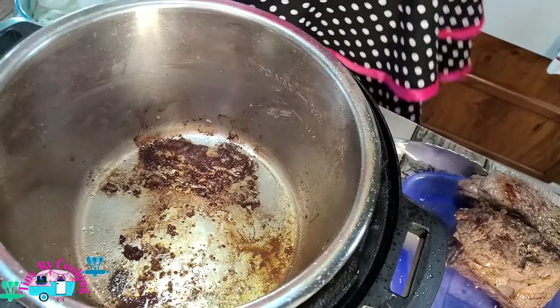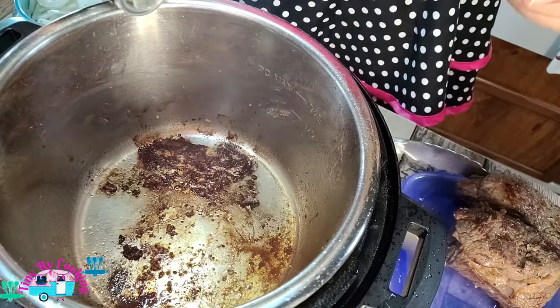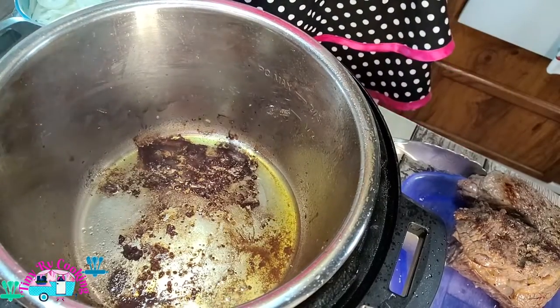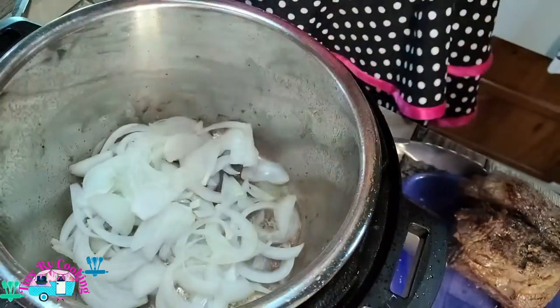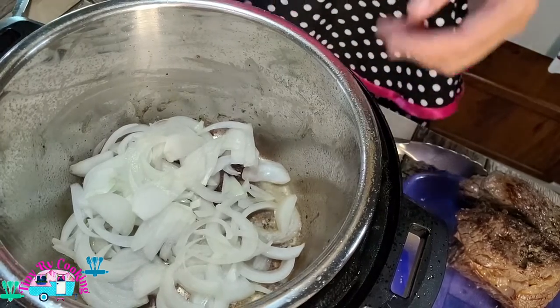Add a touch more olive oil — just a very little splash. And we're going to add our onions until they're golden brown, then we'll add our garlic.